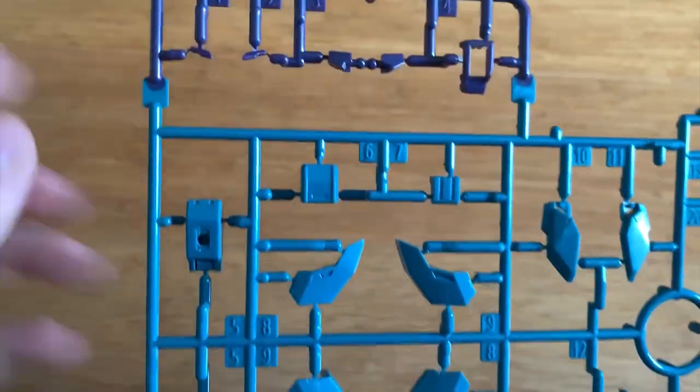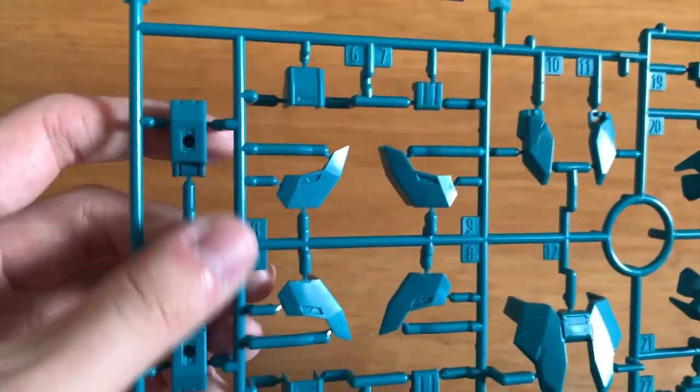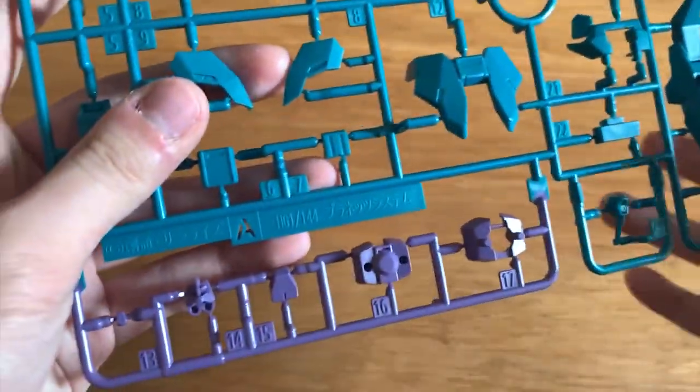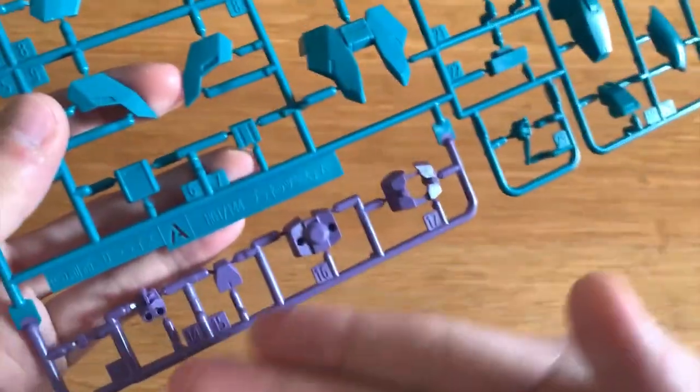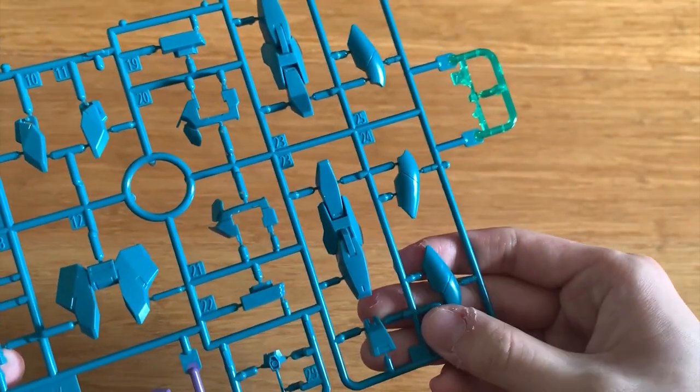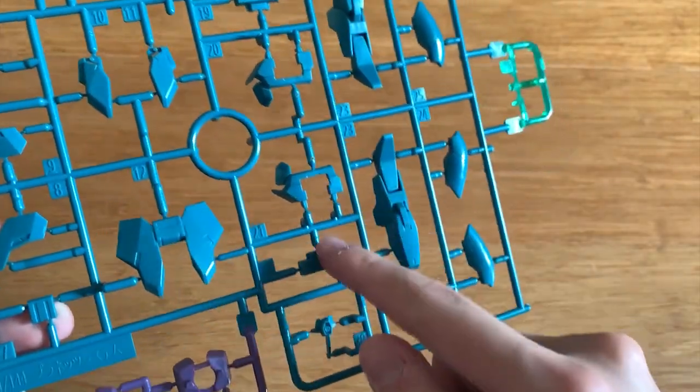It's basically exactly the same, so I'll just briefly go through the parts. This is the torso, this is the waist part, torso parts, and then we have the arms right here and the shoulders. We have the waist part right here — actually the torso parts for these two. We have the legs part right here, and then we have the sides of the legs as well. This will be the torso part as well, and this will be the antenna.